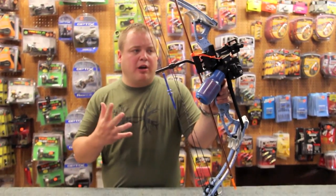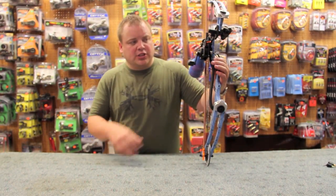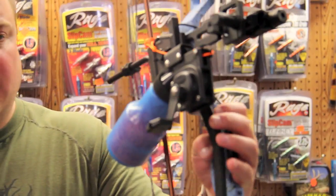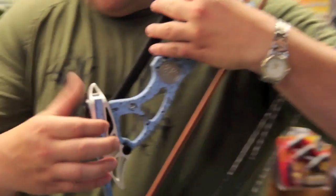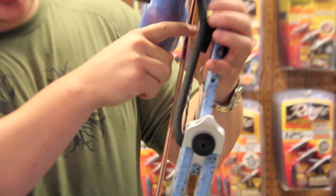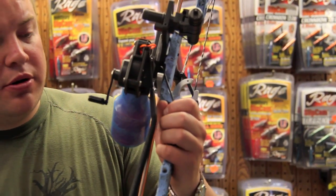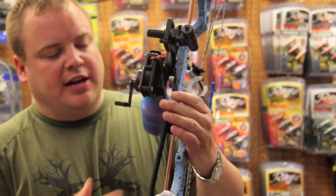The reel I prefer for bowfishing is this Retriever Pro. It's got the arrow holder on it, which is really nice. This part here is extended — it's a Mako feature — so I can run the line through here without having to zip tie it. When you shoot, your string can't get hung up behind it and cause a backlash, which is very important. So this is extended so your string can never get behind it.